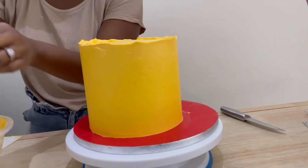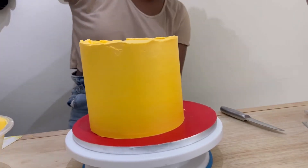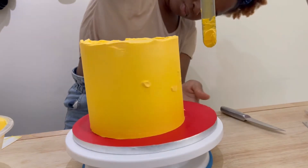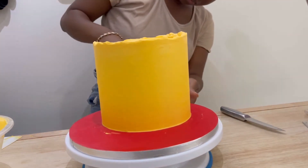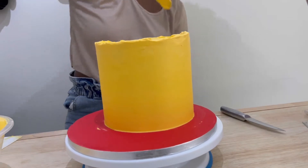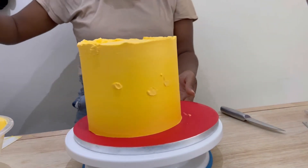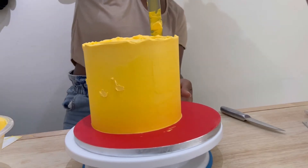Now I'm going around with my cake smoother to make it as smooth as possible. Here I am filling in any gaps with some buttercream — any little air pockets that are on the final layer I'm just filling in with some more buttercream, then I'll go around it again with my cake smoother.